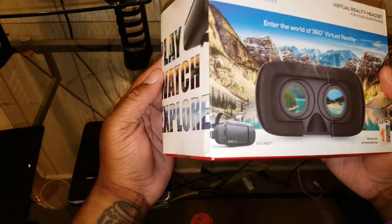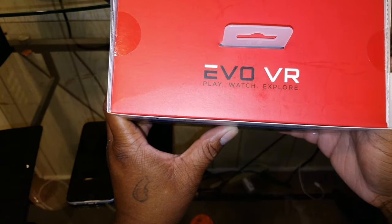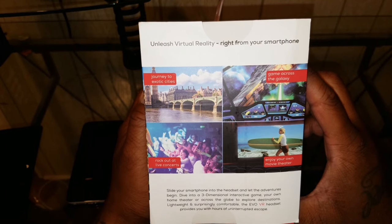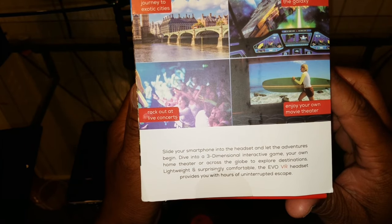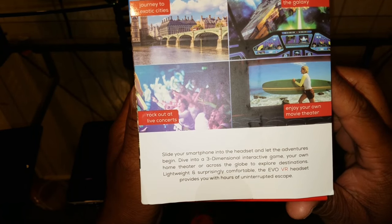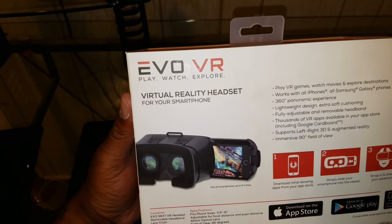We're gonna check out the box. It says 'play, watch, explore.' The top of the box says 'Evo VR, play, watch, explore.' The other side of the box says 'unleash virtual reality right from your smartphone — journey to exotic cities, game across the galaxy, rock out at live concerts, enjoy your own movie theater.' Slide your smartphone into the headset and let the adventures begin. Dive into a 3D interactive game, your own home theater, or explore destinations. The Evo VR headset provides hours of uninterrupted escape.